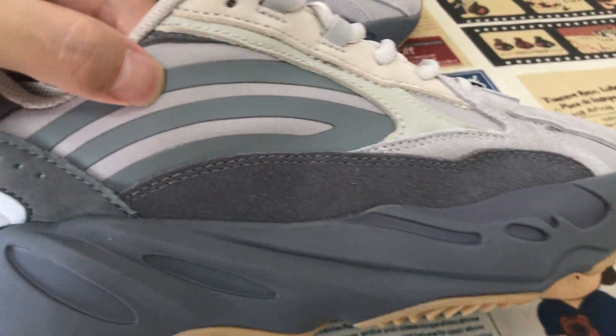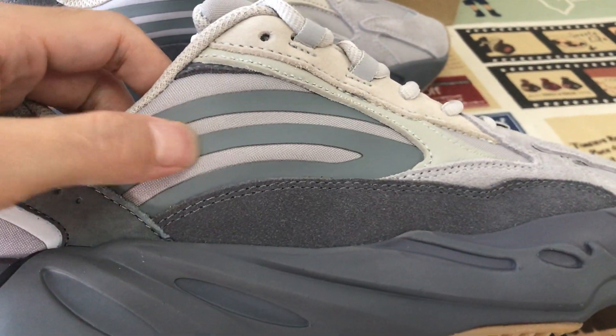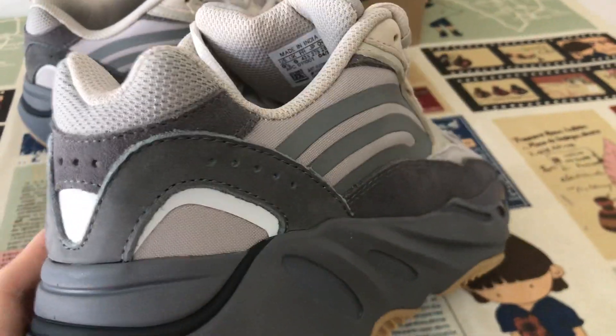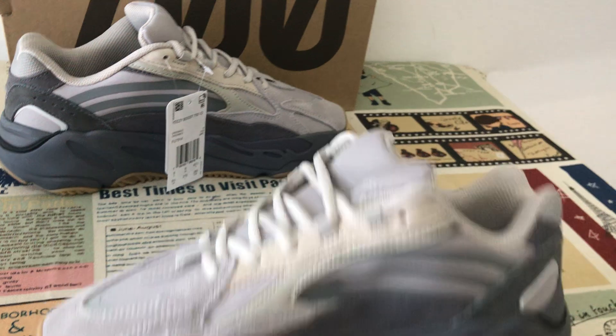Here's the 3M. Okay, the back view. Let me see the inside view.